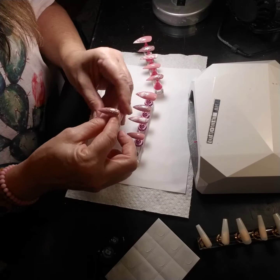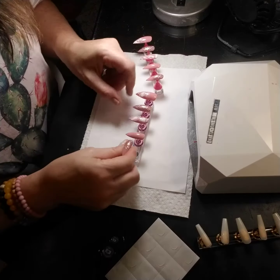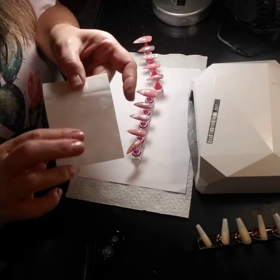And I adhere them — the tip — with these little sticky tabs. They come on sheets like this.